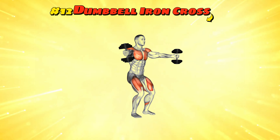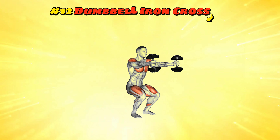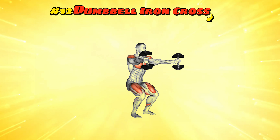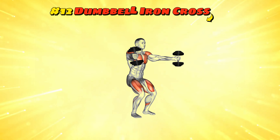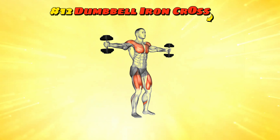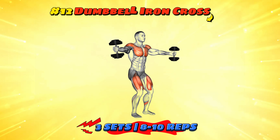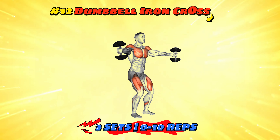Workout number twelve: dumbbell iron cross. Stand up, weights at your sides. Lift the dumbbells laterally to shoulder height, then while keeping your arms extended, bring them in front of you and back out, making a big iron cross. Keep your moves smooth and controlled like a slow motion ninja. Try three sets of 8 to 10 reps and feel free to hum your own action movie soundtrack.